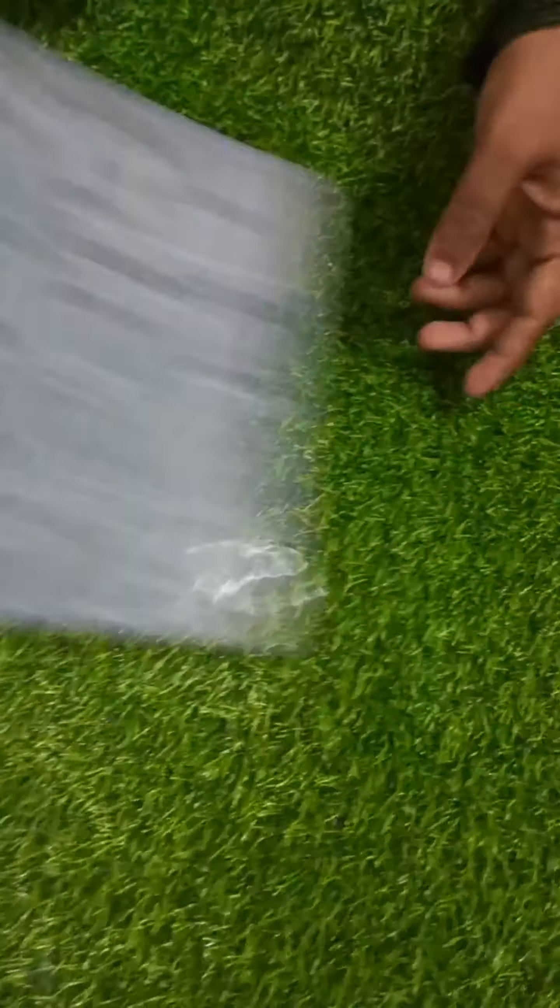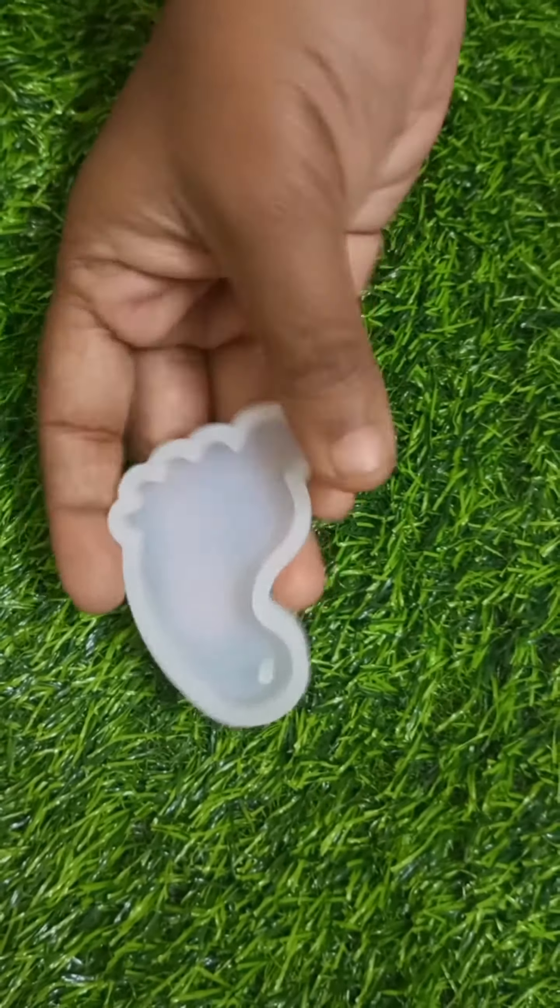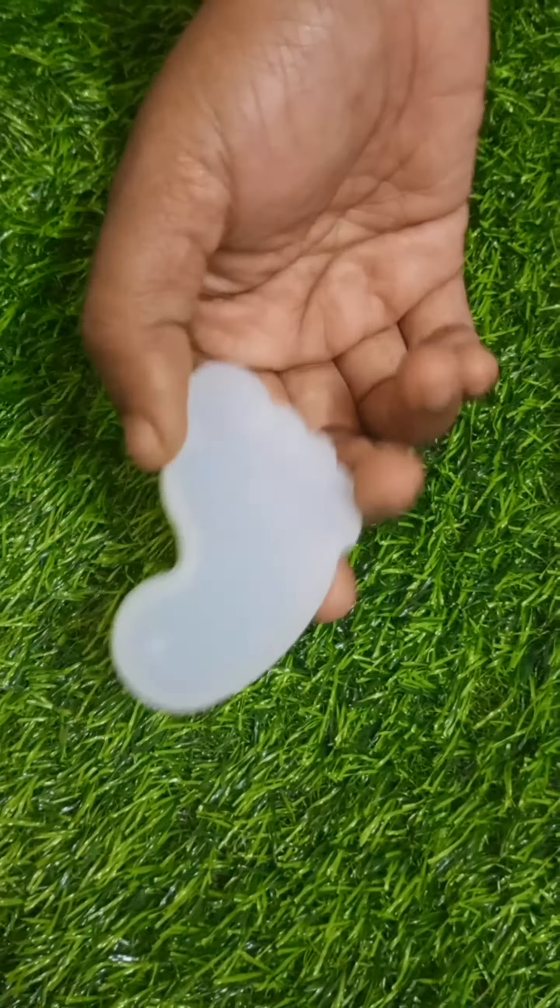This is a revised mold. This is a keychain mold.